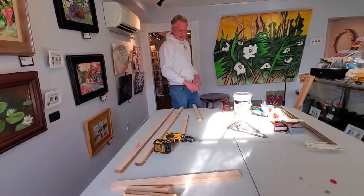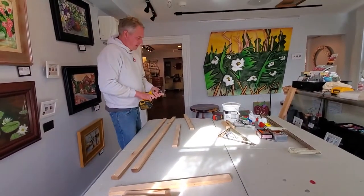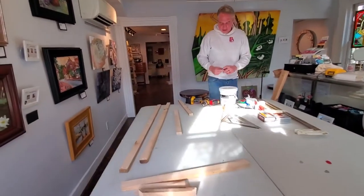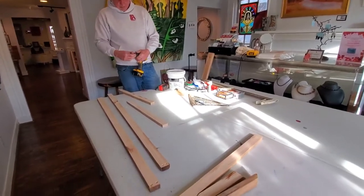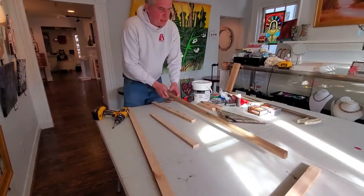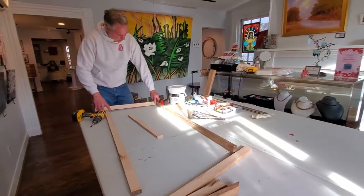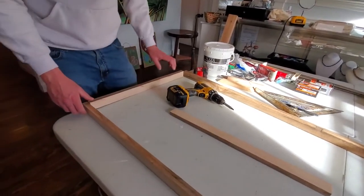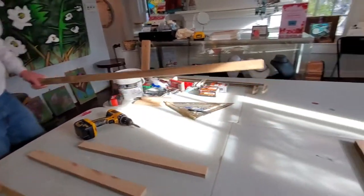Again, this is not a perfect science — we're not making furniture, so we're not going crazy with the details here. We're just making a canvas that is good to paint on in a user-friendly way. Next step, I'm going to take these pieces and run them across. The table's not perfectly flat, so I don't recommend using it — normally I'd build this on the floor, and in fact I probably will.